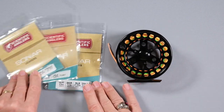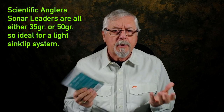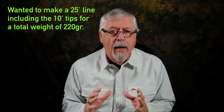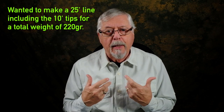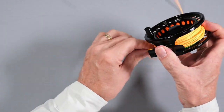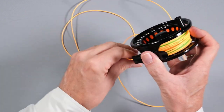I have these Scientific Angler Sonar Leaders, and they're all 50 grains each — ideal for use as sink tips on single-handed lines. So what I wanted to do was make a single-hand line that I could use on my six weight, that I could use overhead as well as spey cast, and use in relatively tight conditions. I wanted a head that, including a tip, would be 25 foot long, and I wanted a total weight of 220 grains, which meant the head had to be 170 grains. The peach color part of this line is, as I say, 170 grains and it's 15 foot long.